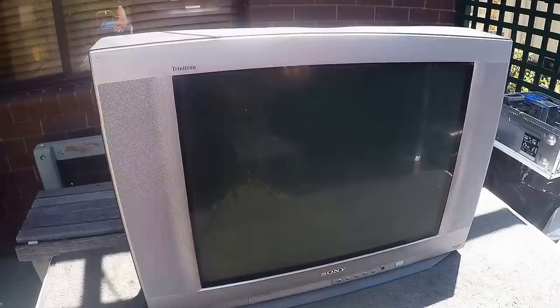G'day Scrappers! I thought I'd finally do a complete CRT scrapout from start to finish — scrapping it all out, including stripping the degaussing cable, the whole lot. Going for gold recovery if there's anything in there, and seeing what we get.